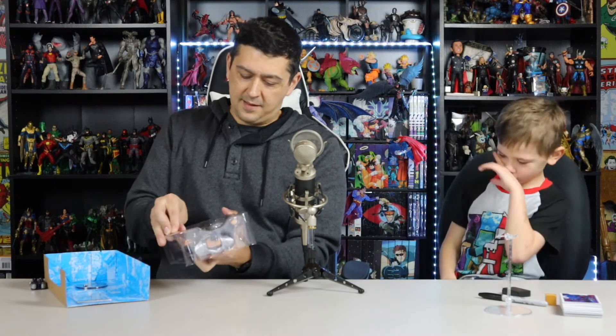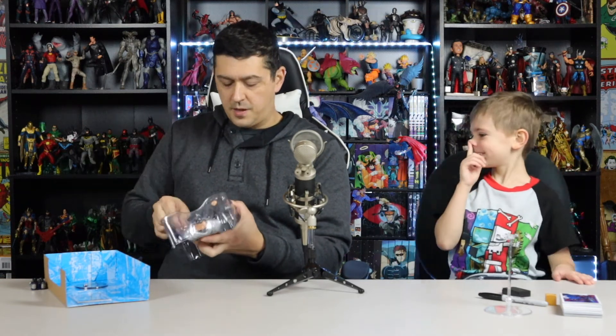Oh my gosh, someone just showed up! So — you watched Superman: The Animated Series, right? The Superman cartoon? You don't remember watching it? Well, this figure is from that cartoon. Animated means cartoon, means animation.